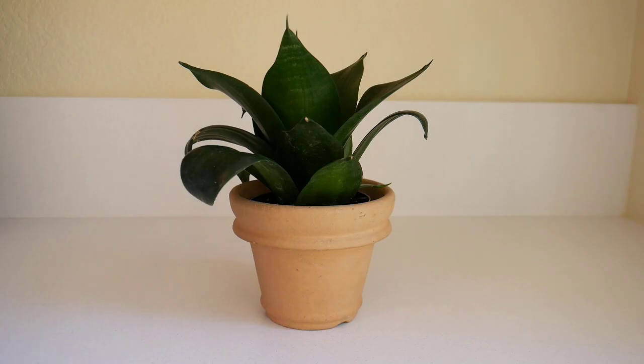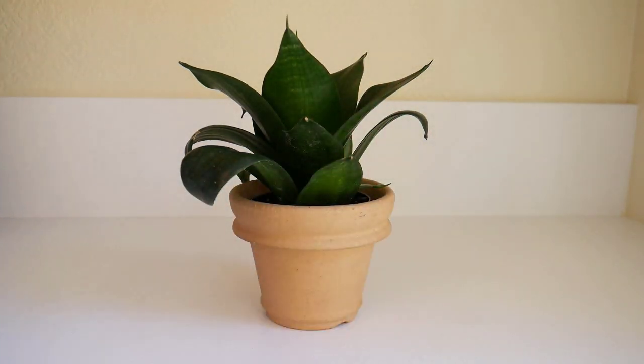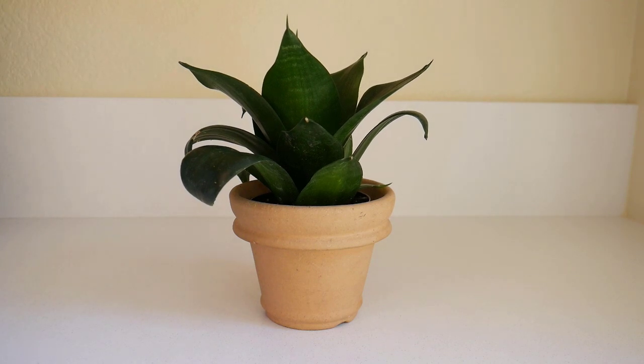This one is Sansevieria green jade, oftentimes just called jade. It is one of the bird's nest sansevierias, which are the dwarf varieties. It gets about a foot tall and about ten inches wide. I just love the deep, deep green color on it, which is a nice contrast to a lot of the medium-green houseplants you might have.